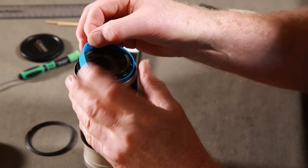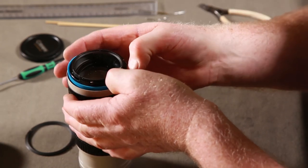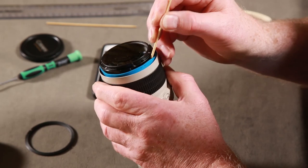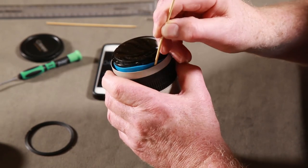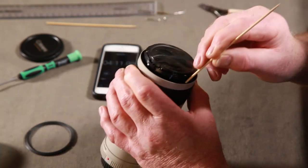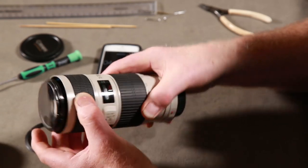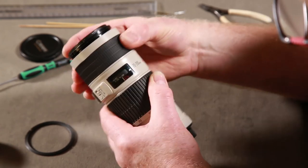What you do is just pop it down into the groove - into the gap between the focus ring and the lens itself inside. Poke it down with a wooden skewer, make sure it goes in there. It's not too tight but it's there. Poke it down about half an inch, something like that.